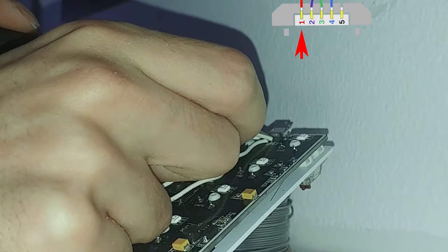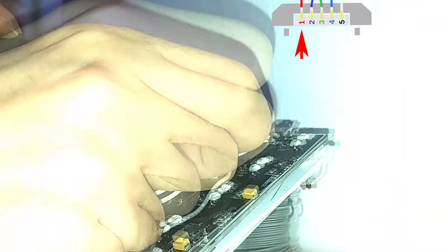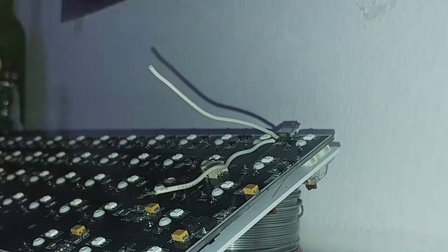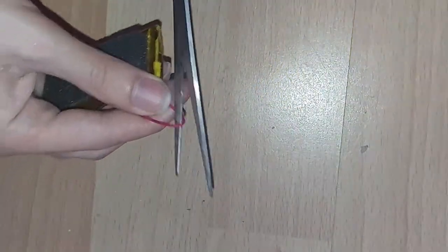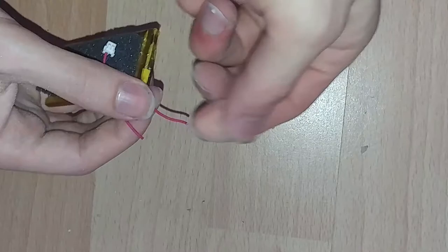That's how we did it in the beginning, but later we ended up buying a better USB micro port and installing it instead — I'll show you that later in the video. For now, let's assume you already have two wires ready to connect to our switch. Let's grab the battery and get the red wire right in the middle.